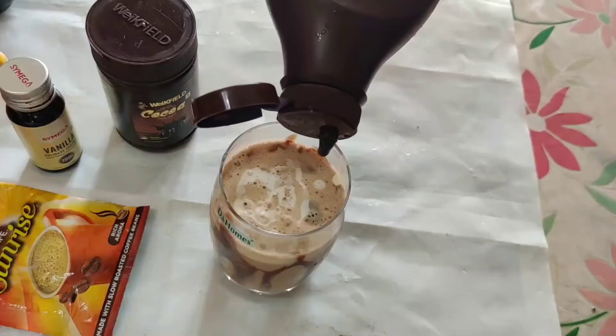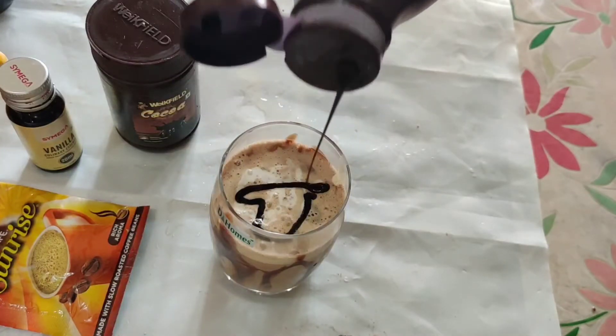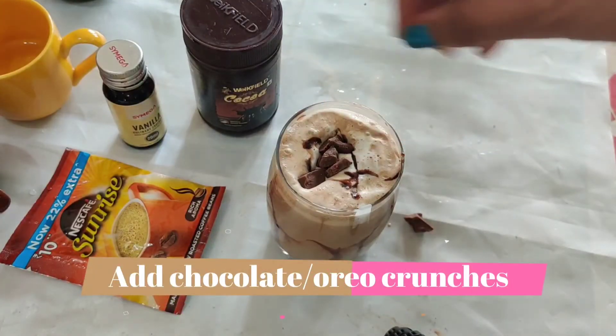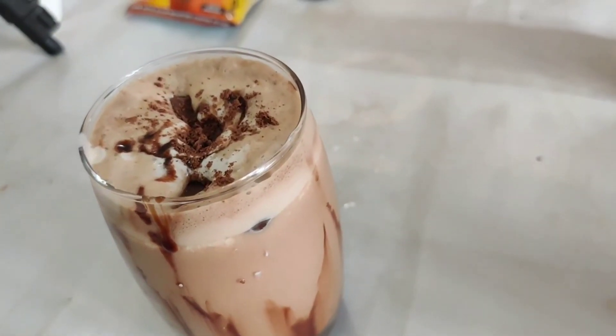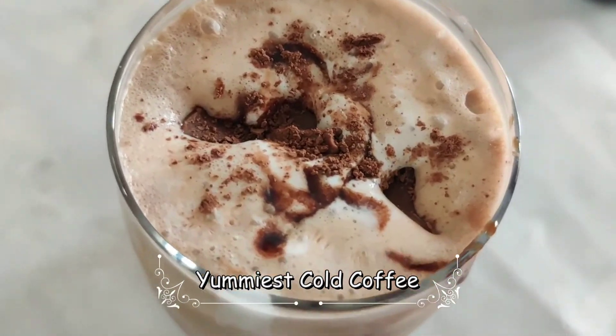On top I'm adding cream just to decorate, and a little heart shape. Then I'm adding some chocolate crumbs — you can also add Oreo crunches if you wish. That's it, your cold coffee is ready! So yummy and delicious. Don't forget to try this at home — I swear you will love it. Subscribe to my YouTube channel!